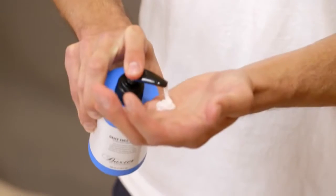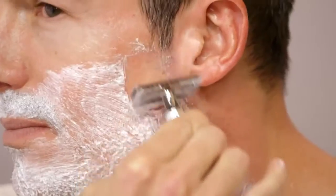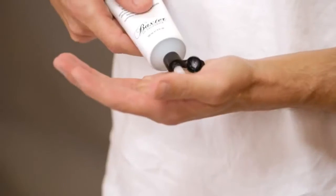There is an art to every craft, and shaving with a classic safety razor is no different. Baxter of California will show you the right way to do a traditional shave with a double-edged razor. While a little tricky to learn, this type of shaving minimizes razor bumps and irritation when done properly.